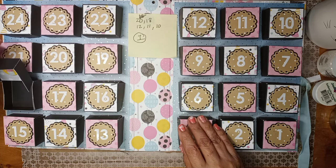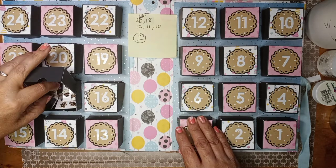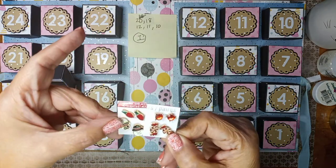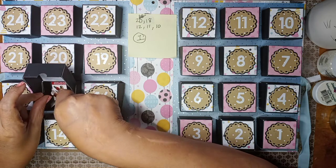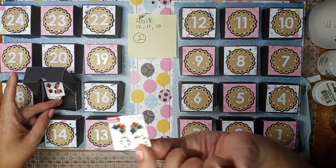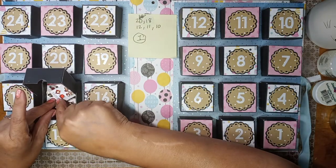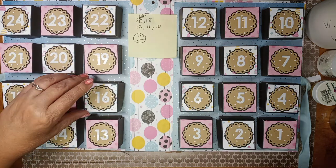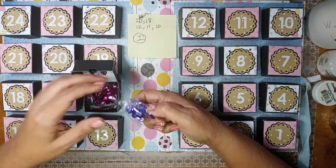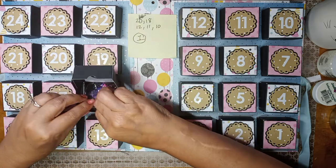Number 18 is empty. Number 17 has more of those cute little earrings — look at those, so adorable! There are even gingerbread ones in here. I left the tag in there that says nickel free because she cannot do nickel. And then there are some sequins from the Dollar Tree — I put half the pack in here.